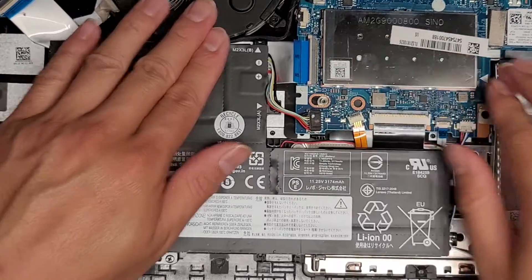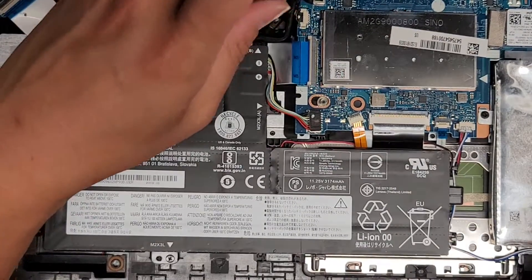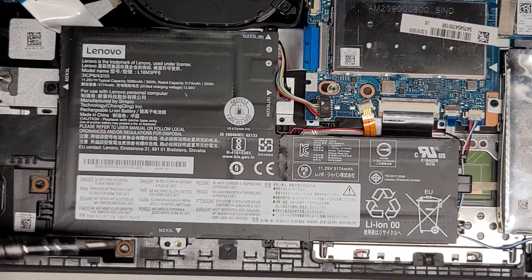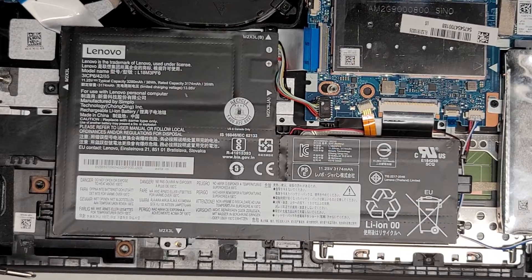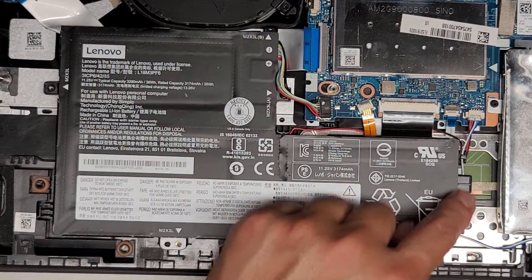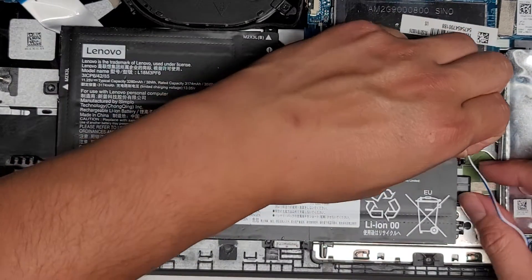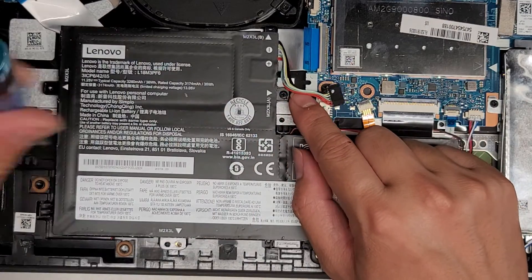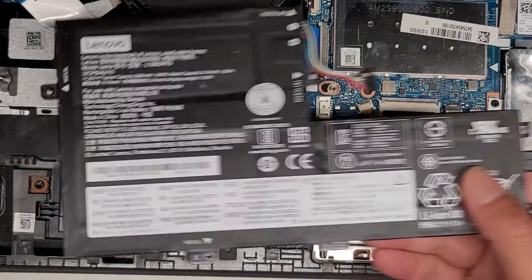We're going to take the battery out completely and see what's going on under here. It's kind of bowing up weird. We're going to tighten these. Remove this one screw here — again, keep screws in order; if you mix them up you can damage your computer. The battery model number is L18M3PF6. We need to be careful because there are speaker cables going here, so un-route those. There's also another cable along here. Then lift the battery up — there are three screws holding the battery in place. Once those are out, it comes out just like that.